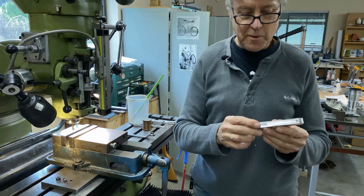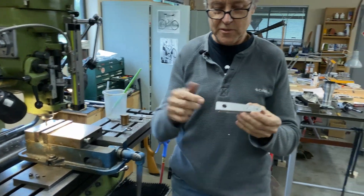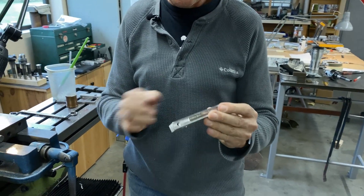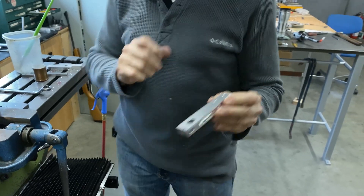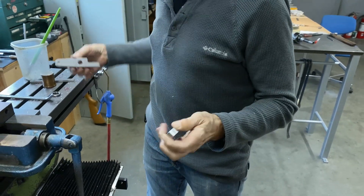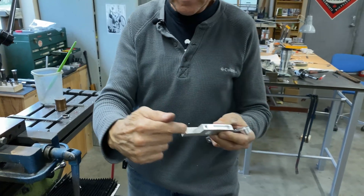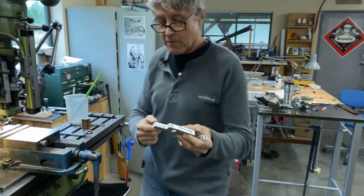The last operation on the mill is to do the slot. We'll set it up — I'll figure out what size. This one here is going to need a longer cutter to go all the way. Let's see what we've got.